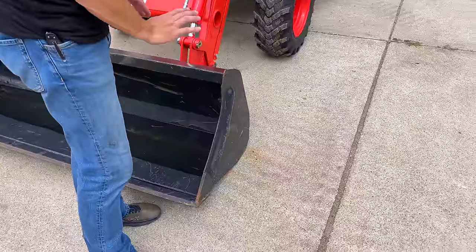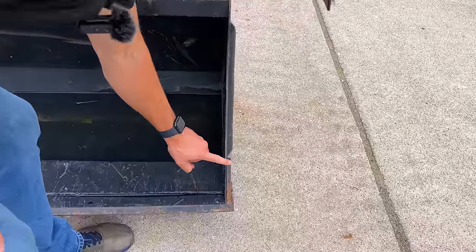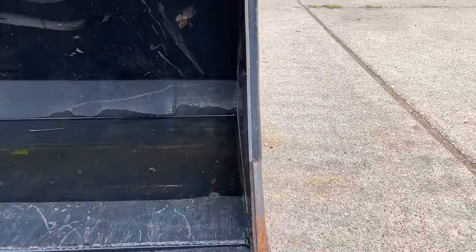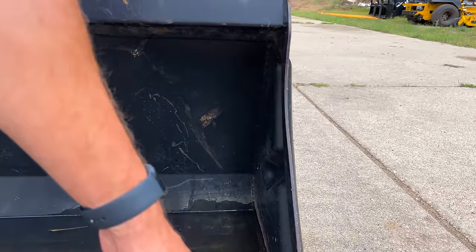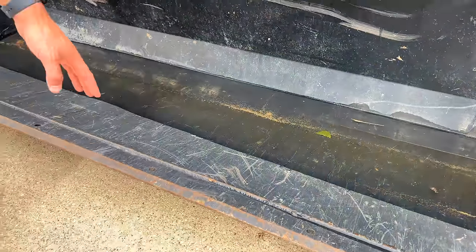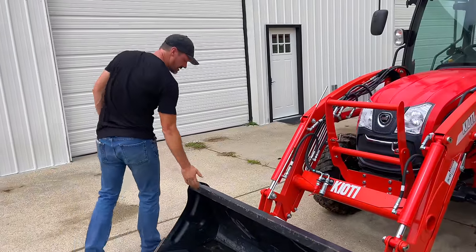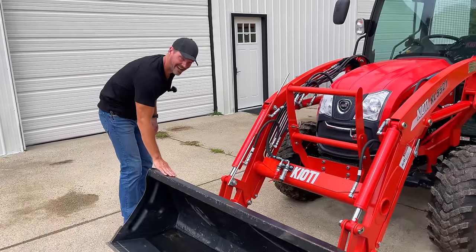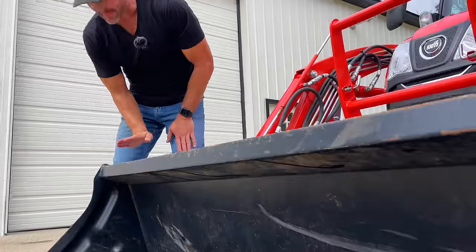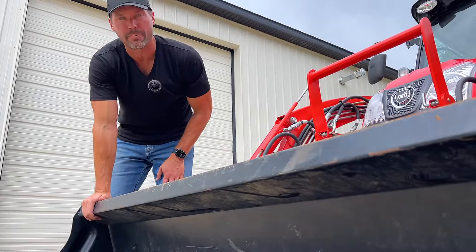Down towards the very bottom leading edge, you have a really thick — that might be half-inch reinforcement plate there. On the bottom side, you have holes that are pre-drilled for a cutting edge. A lot of these smaller compact tractors don't have that, so it's a nice feature to come standard. The top edge is rolled back, kind of like on the Kubota buckets. We've talked about John Deere buckets before that have a flat edge that comes down — really prone to bending.